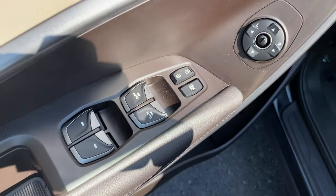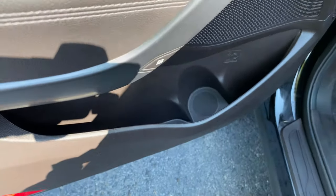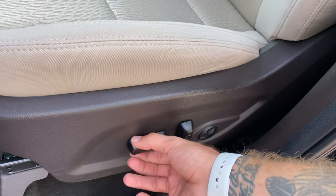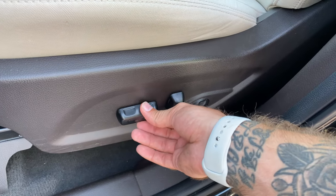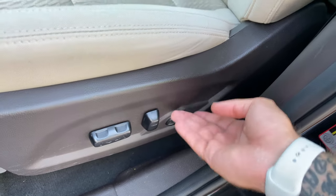We've got power locks, windows, and mirrors. The front two windows are going to be automatic for you. Get some nice storage in the doors with some bottle holders. Cloth interior. The driver's seat is going to be powered for you, which is eight-way adjustable with power up-down lumbar support.